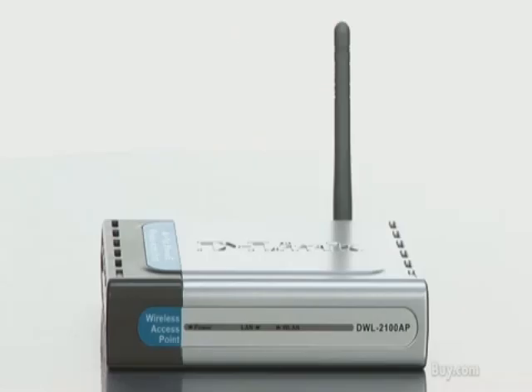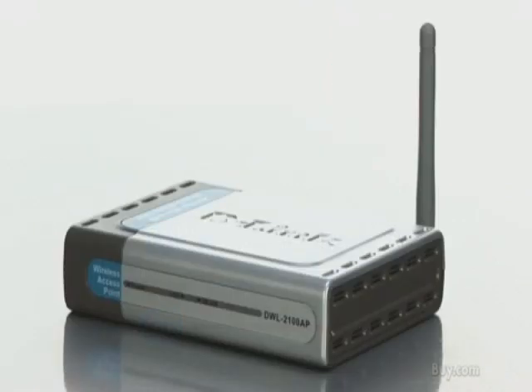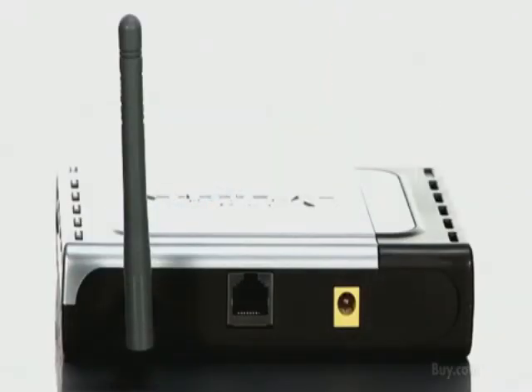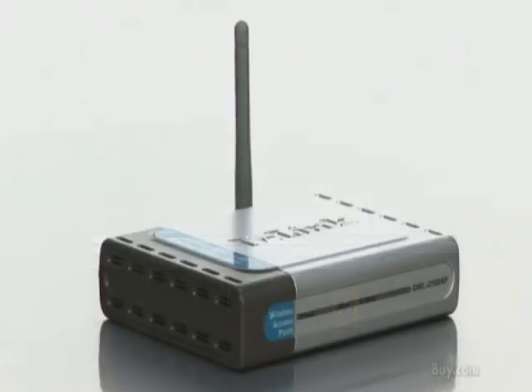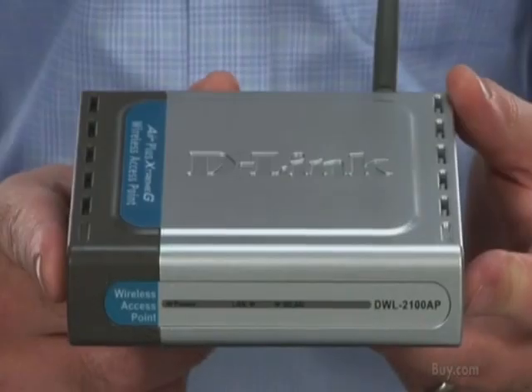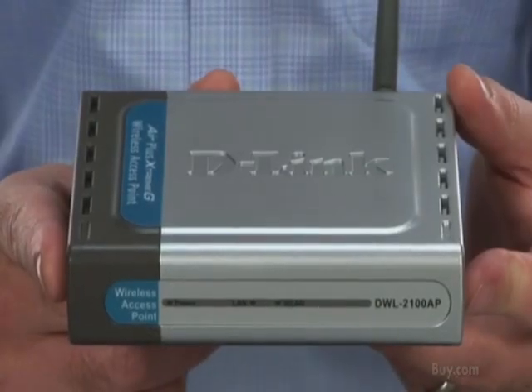Hi, Dan from D-Link here to tell you about the DWL2100AP. The DWL2100AP is an 11G access point. So if you have an existing router and modem — basically a broadband connection with a wired switch next to it — and you want to add Wi-Fi to your home network, the DWL2100AP is a great way to do that.